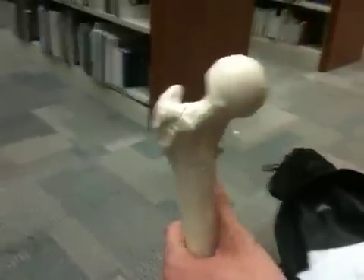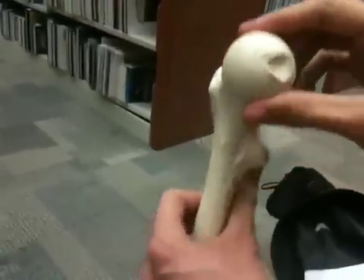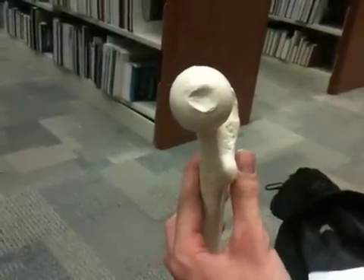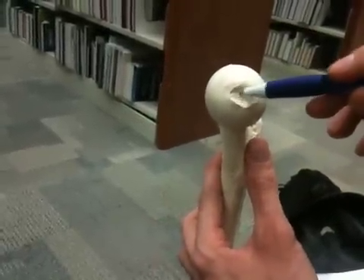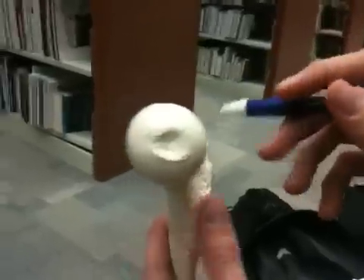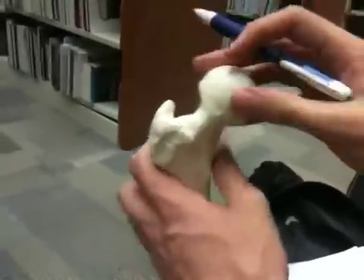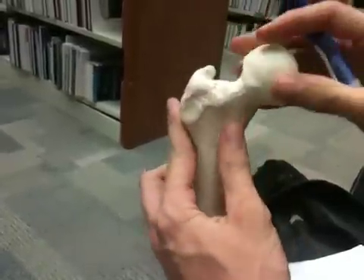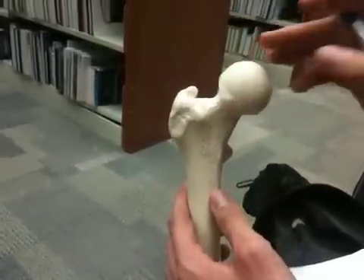We have a femur here and we're going to start off with the head, which is basically this big bulge right here. The head has a fovea on it, which is basically going to be a hole — it's going to be less of a hole in a real bone, but that's where the fovea is. So we have the head, fovea, neck, and then we're going to go to the trochanters.